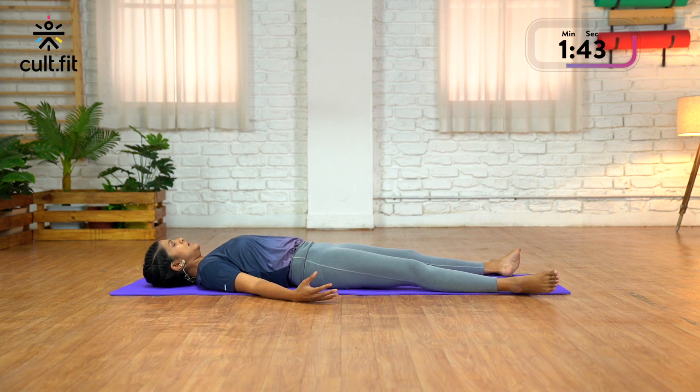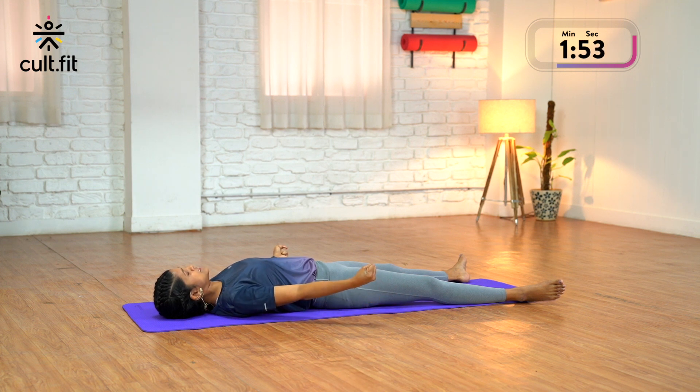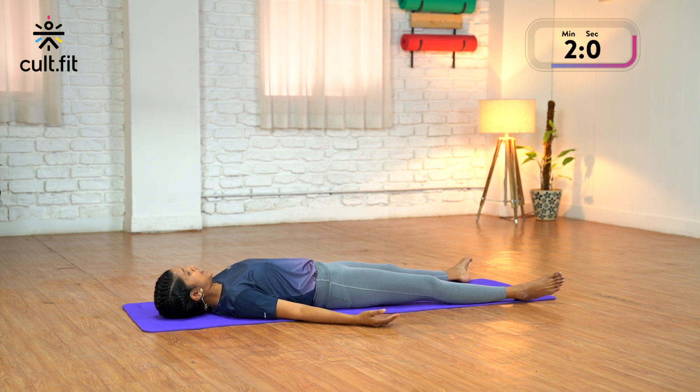Now tighten your fists, make a fist, tighten your fingers and lift both the hands an inch off the mat. Tense the arms — tense, tense, tense — open the fingers, drop the arms down and relax.